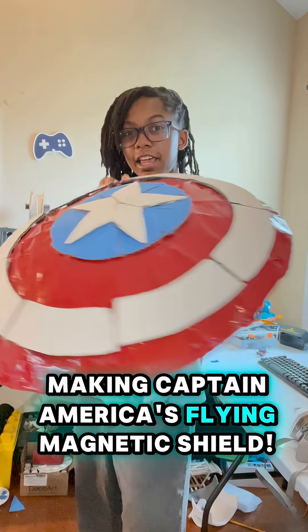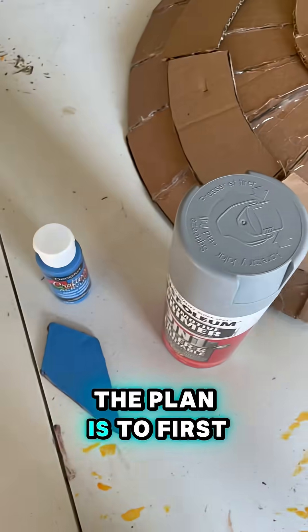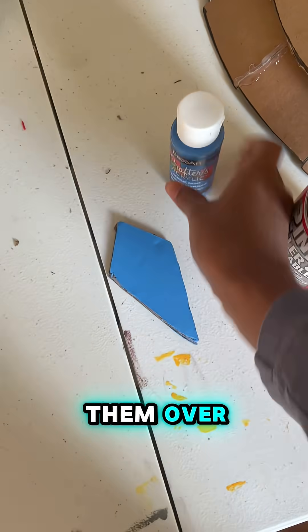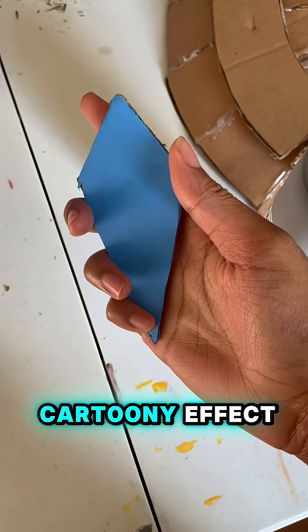This is part two of making Captain America's Flying Magnetic Shield. The plan is to first coat each of the cardboard pieces in the automotive primer, and then use paint to paint them over and give them a bit more of a soft, cartoony effect.